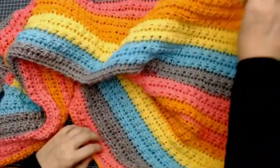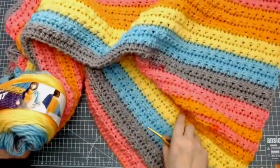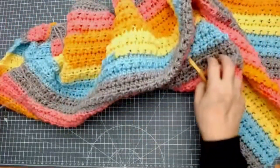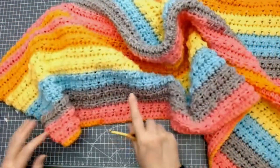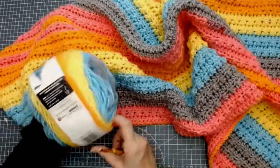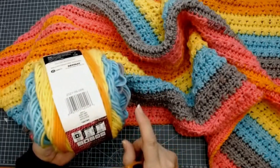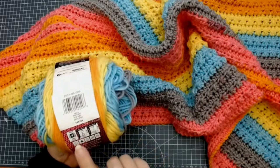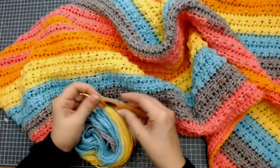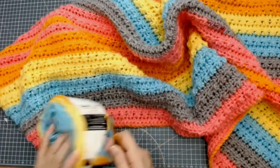I'm making a little throw blanket and I'm using this Bernat Pop. I started off with a hundred and twenty-one stitches for this. Now this is a weight four yarn. That's Aran weight if you're in the UK, and a medium number four weight if you're in the USA. I'm using a five and a half crochet hook — that's a UK five and a half, which is a number nine if you're in the USA.